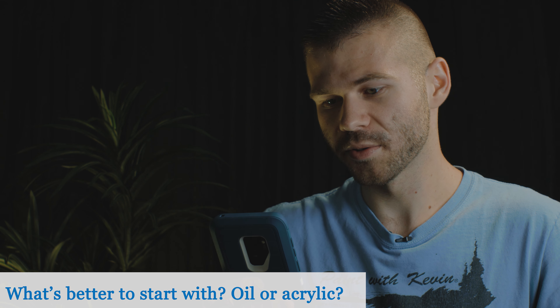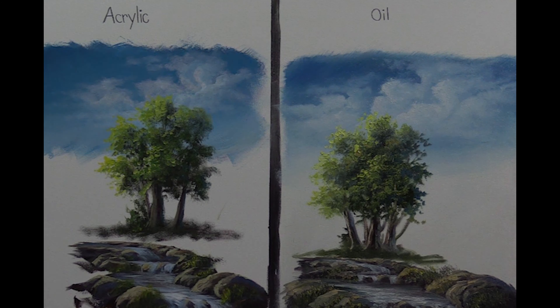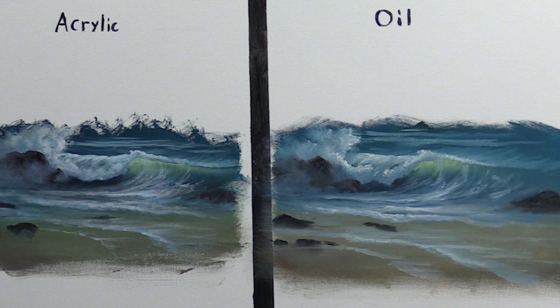What's better to start with — oils or acrylics? I've actually got a couple of videos doing the same scene on both sides of a canvas so you can see which one you like better, because they have different advantages. Acrylics are definitely easier to get going with — you don't have to have so much supply, it's not so messy, you clean them up with water. Oil is not quite as easy for setup and cleaning, and then you've got your wet painting to store for a week or two while the whites dry. With acrylic paintings, they dry in five minutes, you put them in the corner, and you can start the next one. It also depends how much space you have to dedicate to painting.